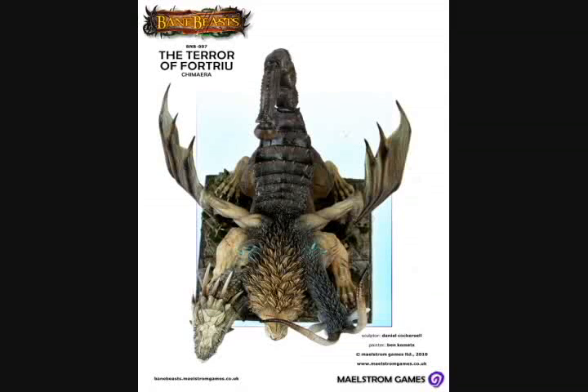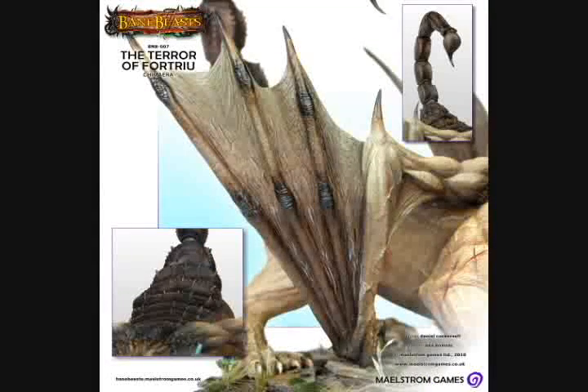It's also fairly sizable. This miniature comes with a 10-centimeter square base, which, for those of us in the U.S., works out to about 4 inches square. So it's not a small model, but it's also not a gigantic model either.